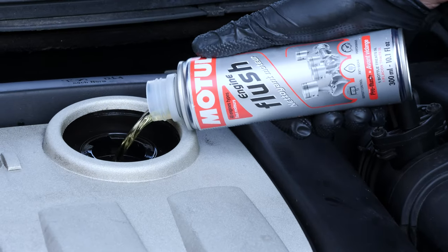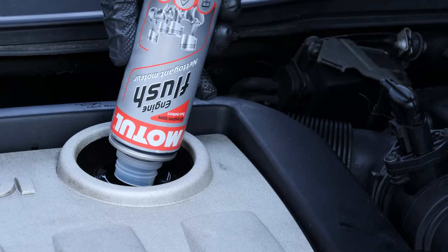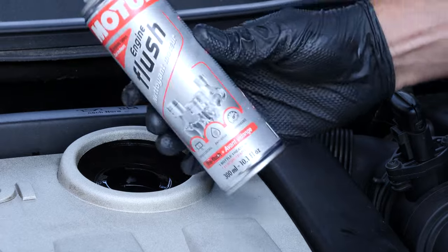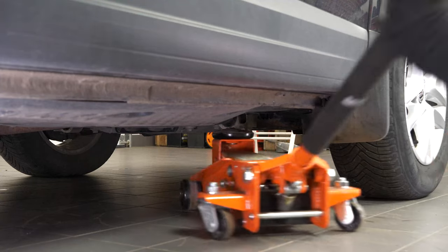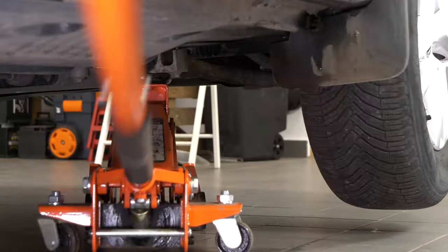Once the product has been added, you must not drive your car. Ensure that you change the oil immediately afterwards. In order to drain your vehicle, you must first lift the front section of your car — this will enable you to access the drain nut.